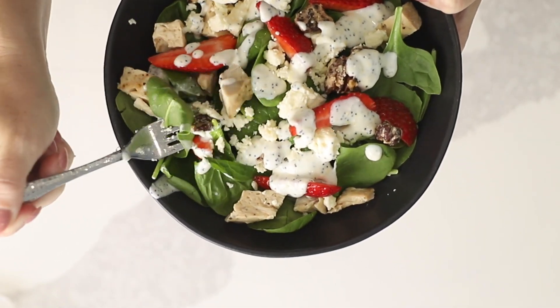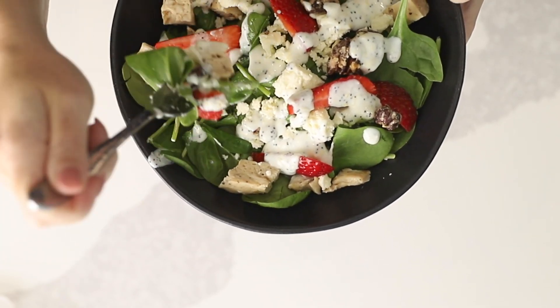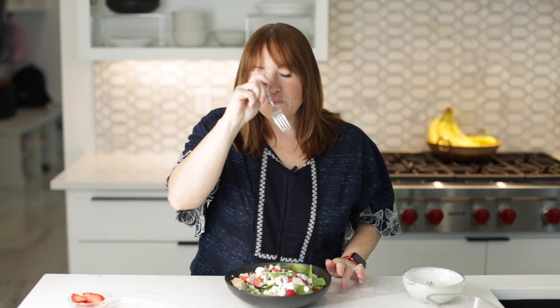Let's get a bite — I'm going to get one bite with all of the components. So good. Salty, sweet, savory, crunchy. You guys have got to try this recipe. Thank you so much for watching — I would like to see you guys next time. Bye.